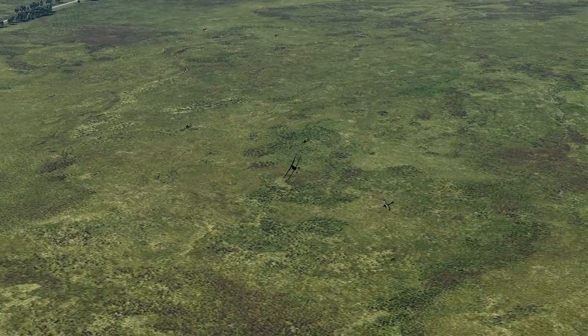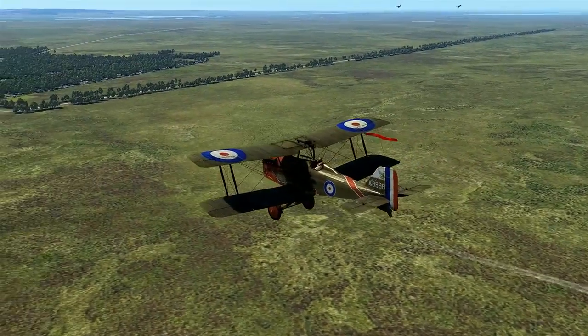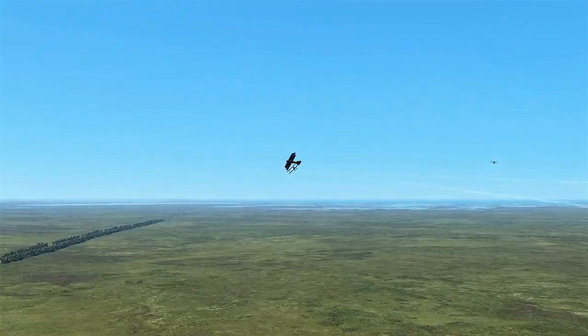The SE-5 first saw action in June 1917. It was used to engage enemy scouts, bombers, and balloons. Occasionally it was assigned ground attack roles utilizing the 20-pound Cooper bombs.